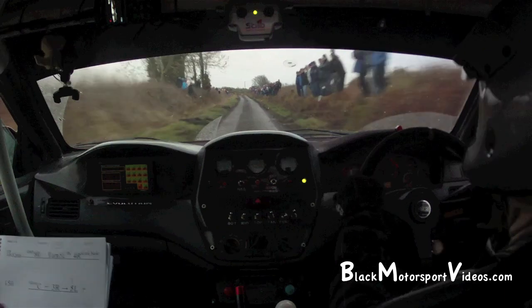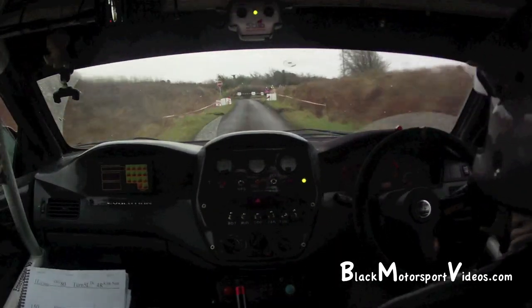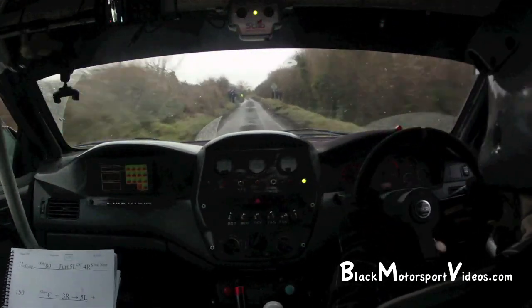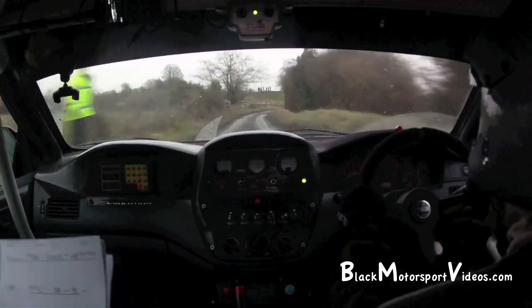Turn 5 left, don't cut. Going left over crest, jump only 80. Turn 5 left, don't cut. 4 right, kink. Be neat. 150. And slow crest, and 3 right into 4 left. Crest and 3 right into 4 left.